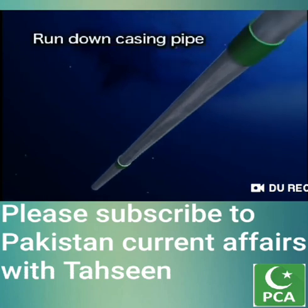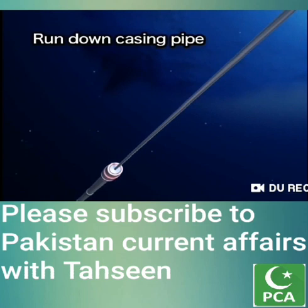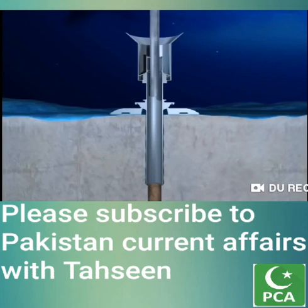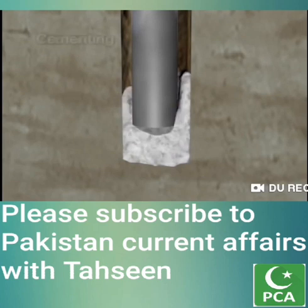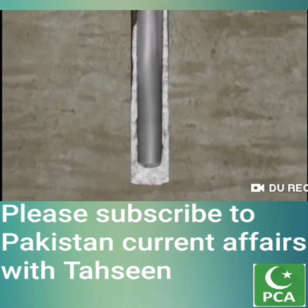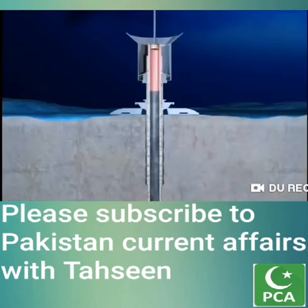A casing pipe, about 50 cm in diameter, is set into the drilled hole to keep it from collapsing. The casing pipe is run down through the conductor pipe and is inserted into the hole using the drill pipe. Cement is pumped into the hole and the casing pipe to fix the pipe in place. After cementing, the drill pipe is released and pulled back to the vessel.